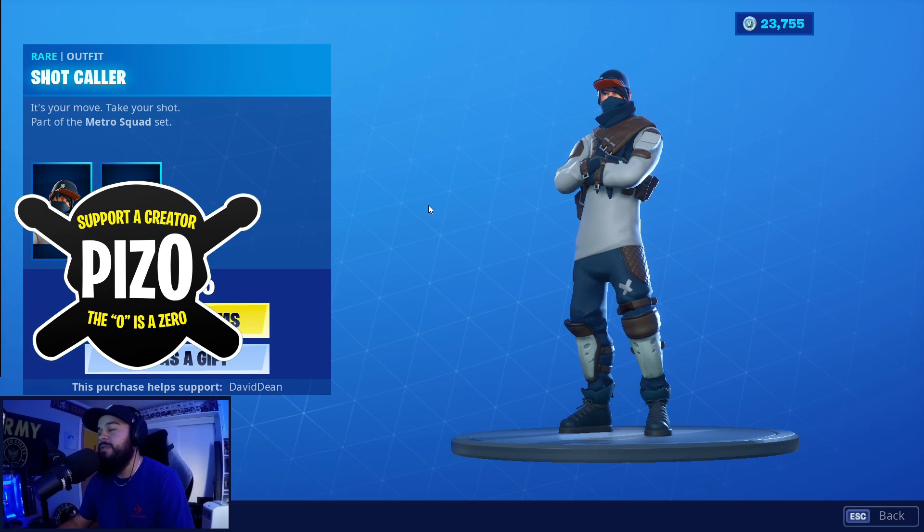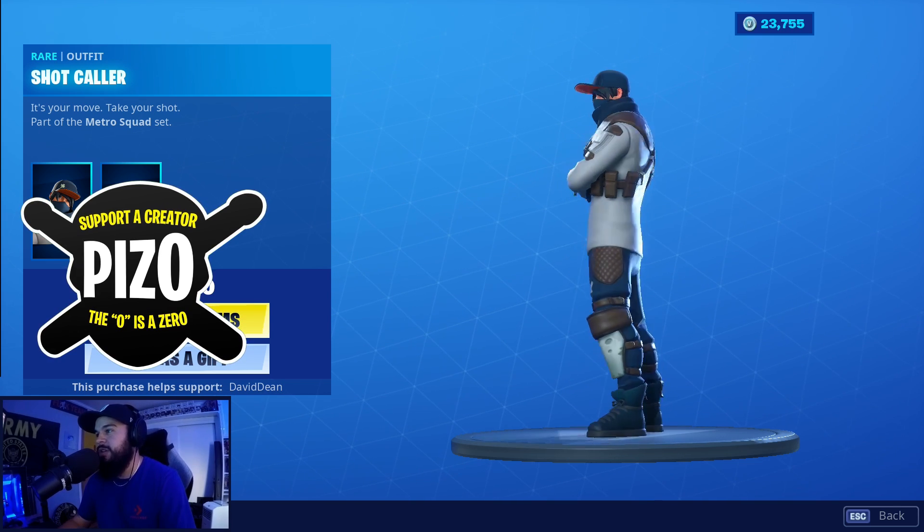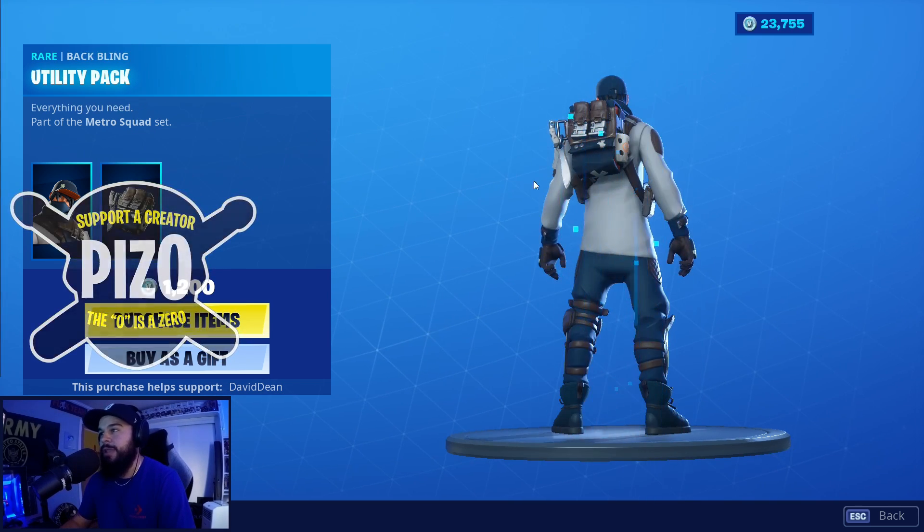Utility Pack, Shot Caller. If you'd like to use me as a Support-a-Creator, that's Piz zero — P-I-Z with a zero. And if you want your magazines to fall out with the back bling, you know we're getting it.